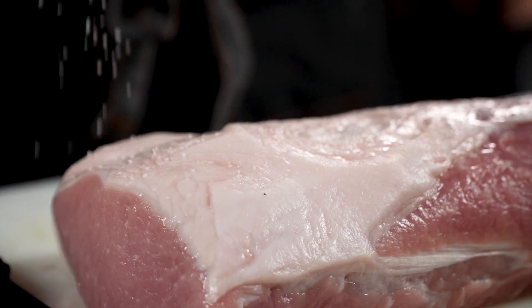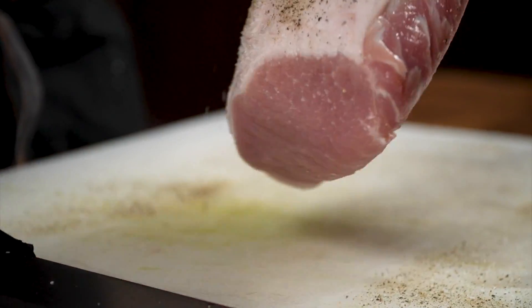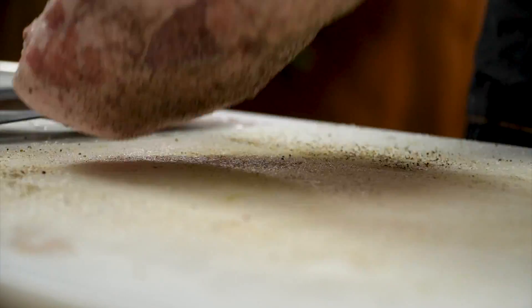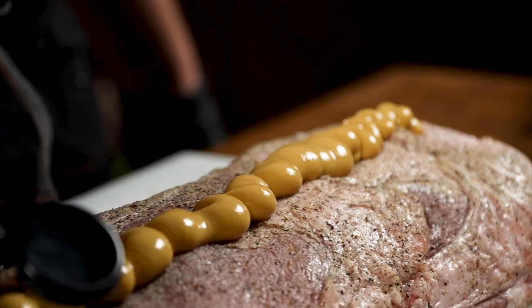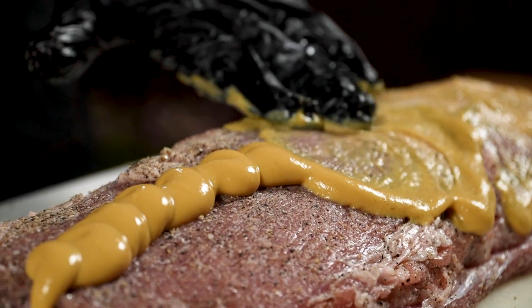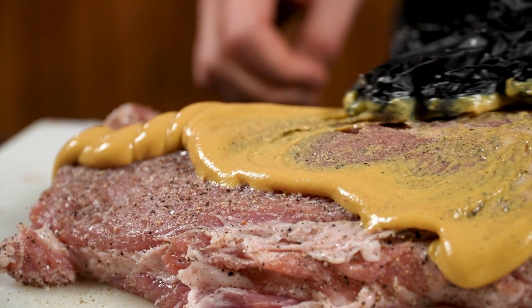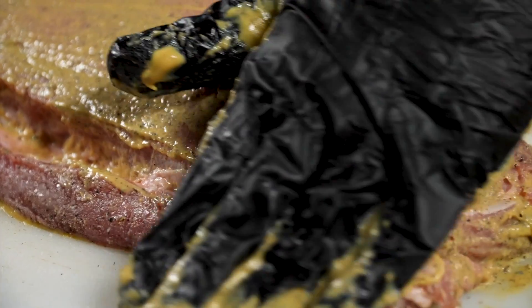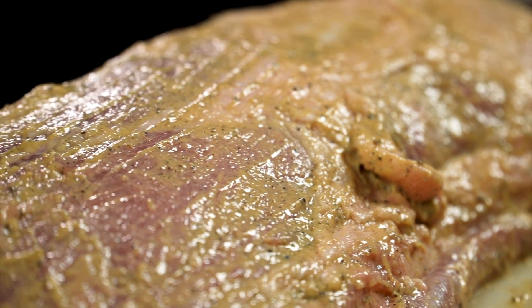Now that we've patted the pork loin dry, we're gonna season it very heavily with salt and pepper. Make sure you turn over the pork loin and get all sides and edges. Once it's completely seasoned, we're going to take our honey mustard, squirt some on there, and rub it all over the pork loin. The honey mustard acts as a binder for our herb mix and also gives a little bit of sugar and acidity — some added flavor that'll help develop that crust.